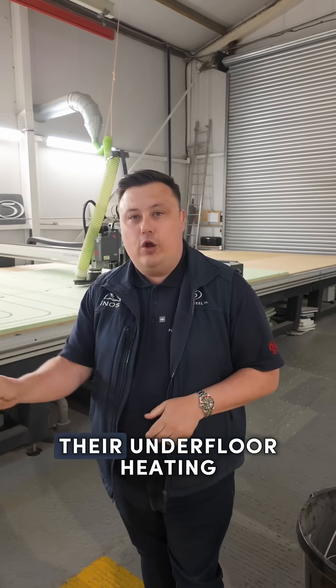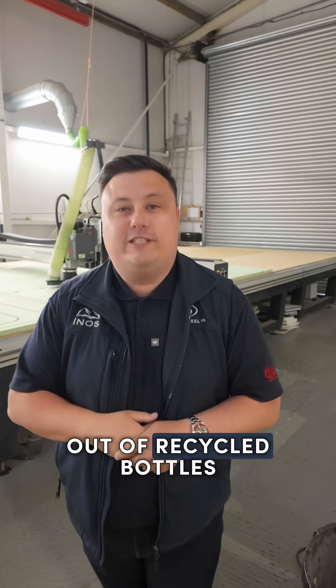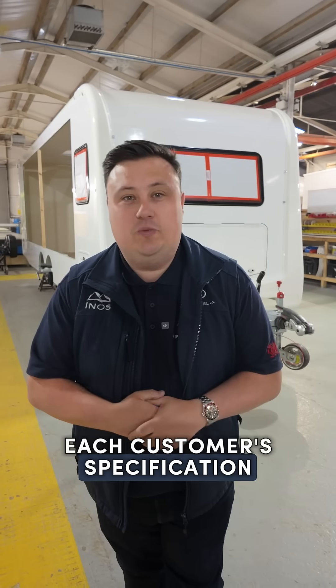Behind me here we've got our CNC which is cutting our foam in-house for the underfloor heating. And one cool fact — our foam is made out of recycled bottles.